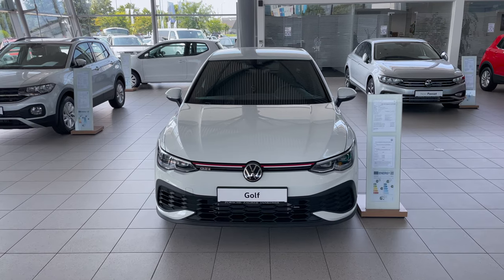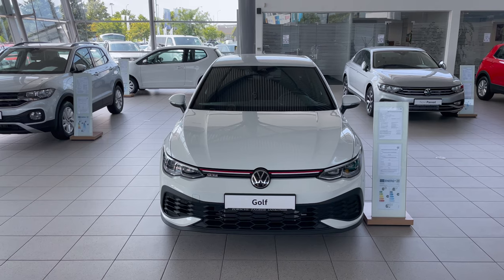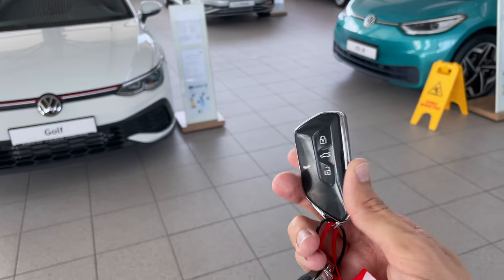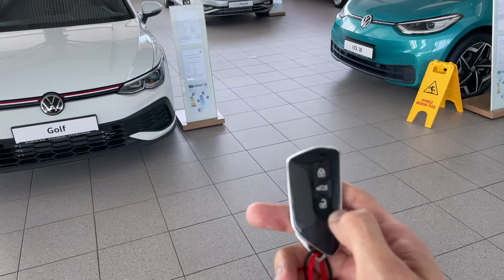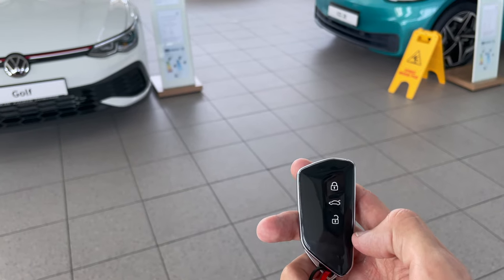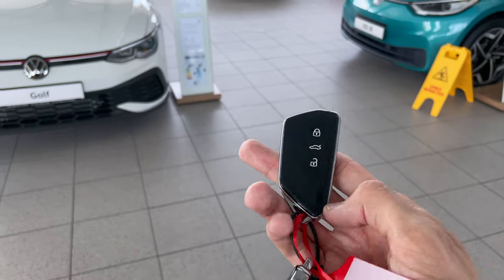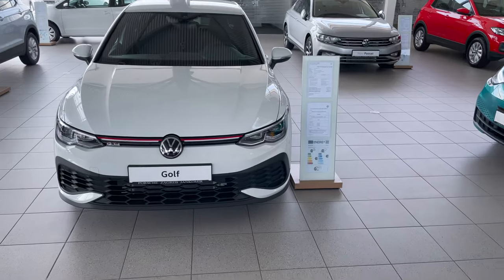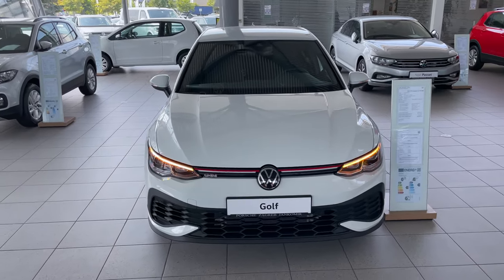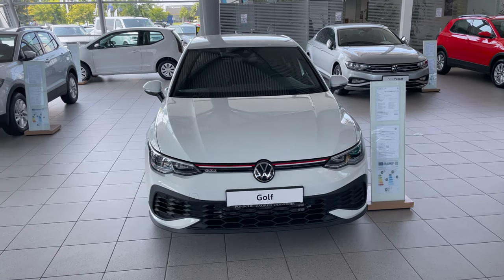Here is the new Golf GTI Club Sport. Before we dive in, just to show you the key — it's the same key you saw on the rest of the Golf 8 lineup. You can unlock, lock, and pop the cargo. You can take out the key chain or use the physical key. The mirrors fold, but it's an infotainment setting.